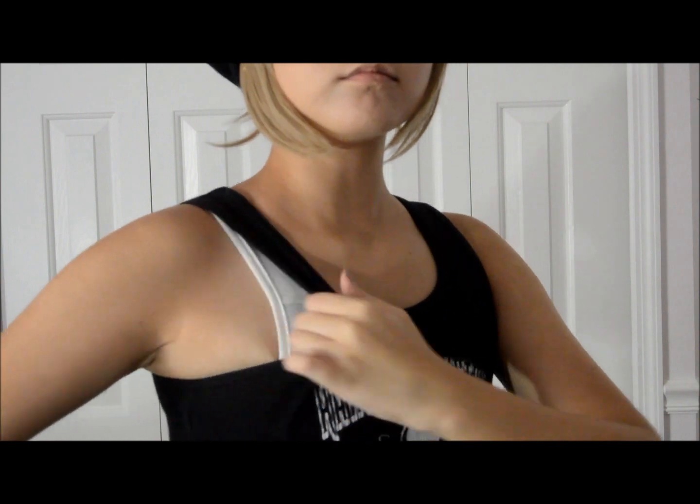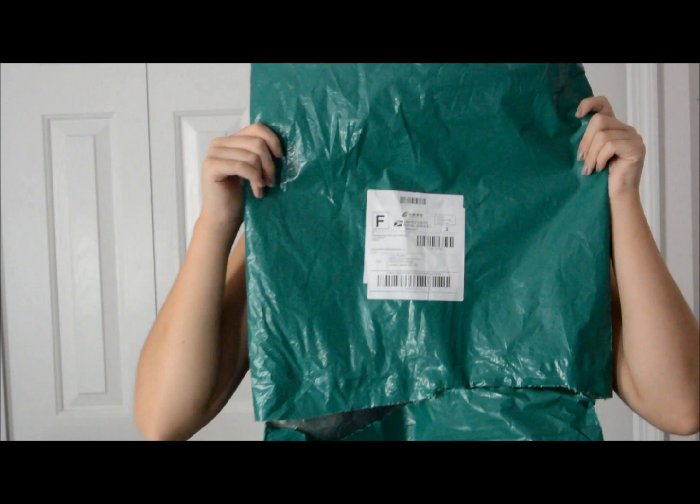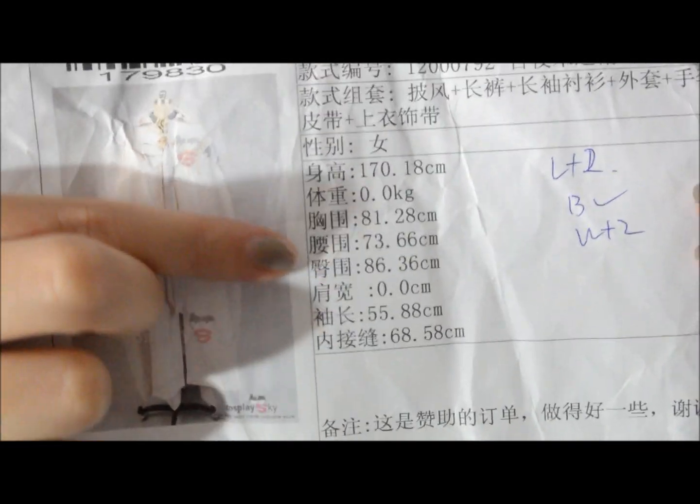I'm starting off with a binder that I got from Binderworks about a few years ago, so it gives me a flat chest. With the packaging it came pretty clean, and also with my custom measurements that I sent them by email.